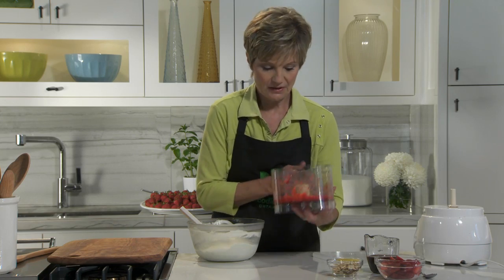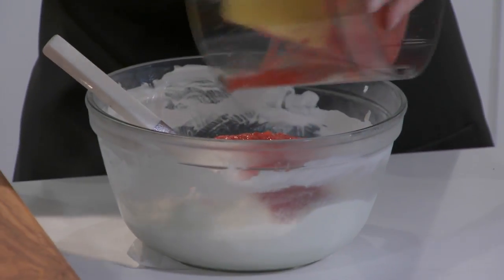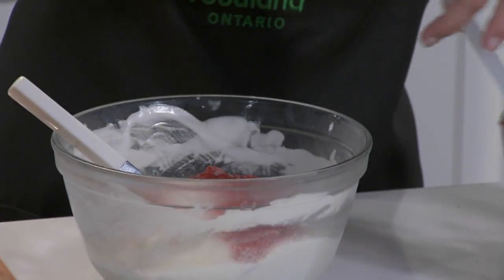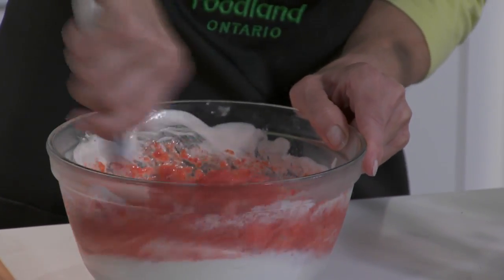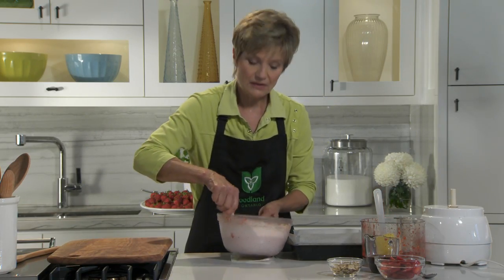Stir the pureed strawberries into the softened ice cream until evenly blended. Get your base from the freezer and spoon the filling into the base of the pan.